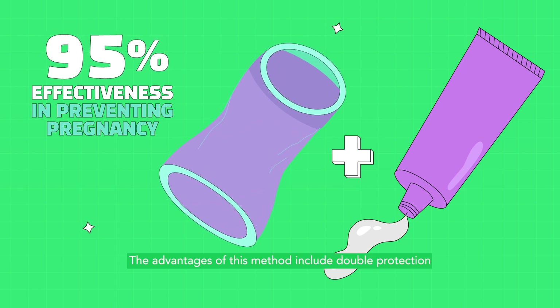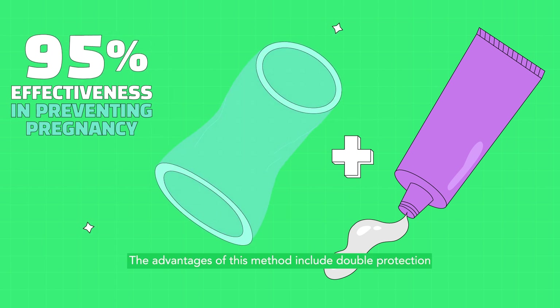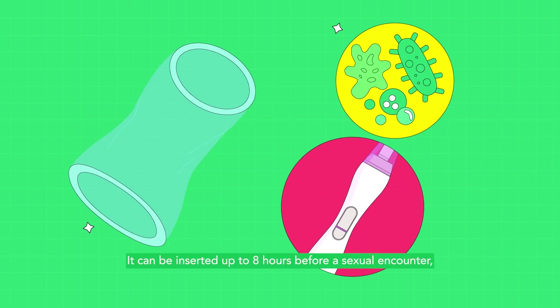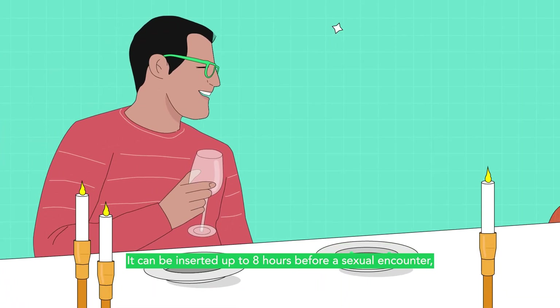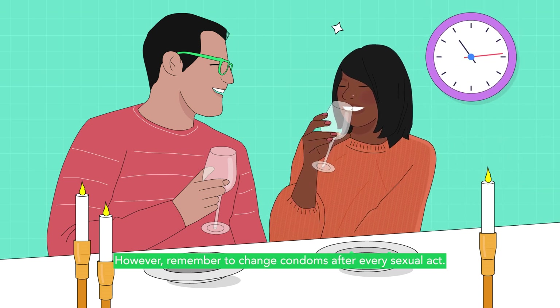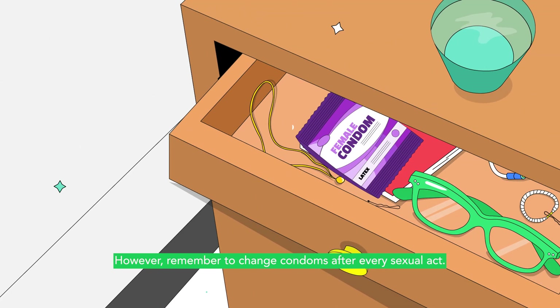The advantages of this method include double protection against sexually transmitted infections and pregnancies. It can be inserted up to eight hours before a sexual encounter, giving the user autonomy over their body. However, remember to change condoms after every sexual act.